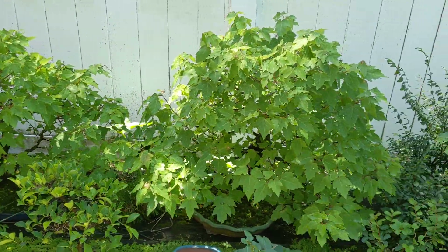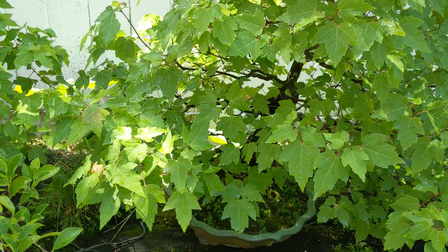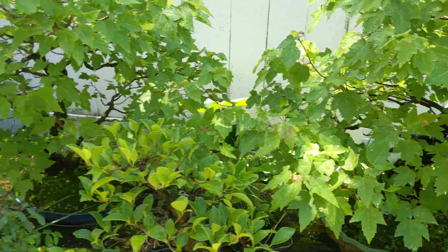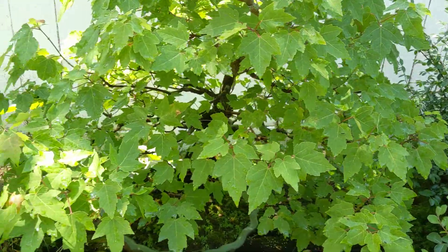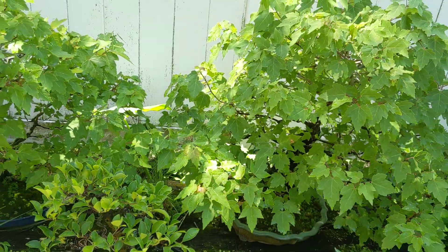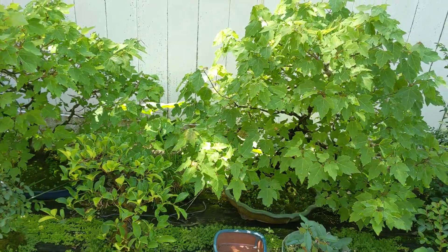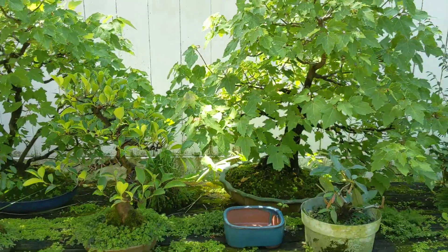My Florida red maples are doing good. So far they're not too crowded out, so I don't need to defoliate them again. I actually defoliated them earlier because they had gotten so full and dense that I didn't want any to die back, and I was looking to possibly put them in the convention. They weren't accepted for that this year, but hopefully next year.